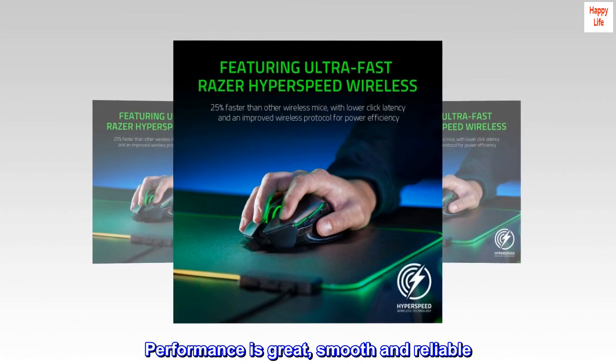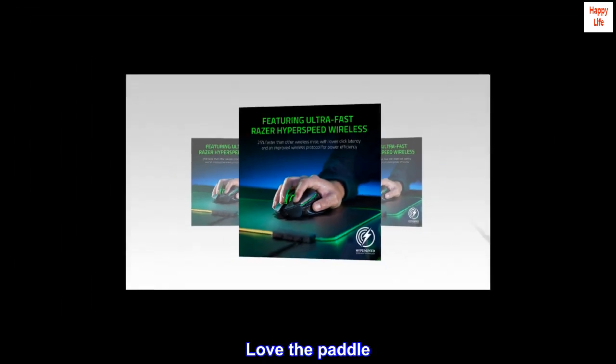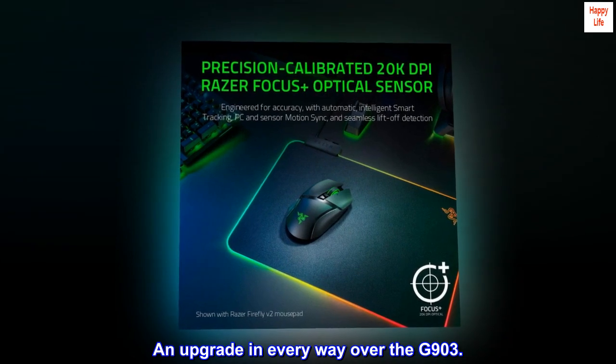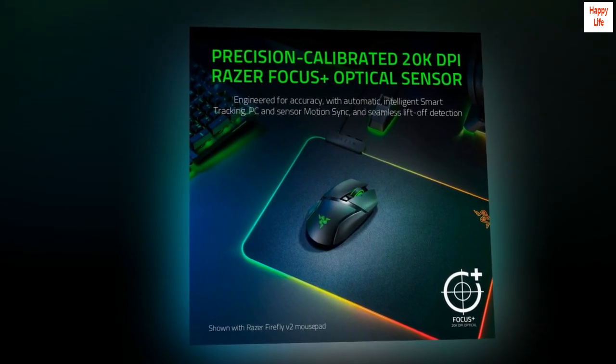Performance is great, smooth and reliable. Love the paddle. Very comfy mouse to use. An upgrade in every way over the G903. Battery life is as advertised — fantastic.